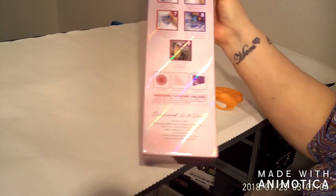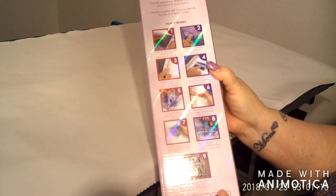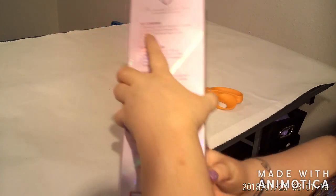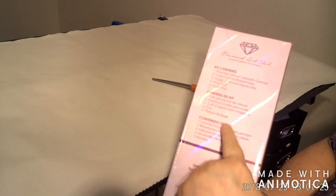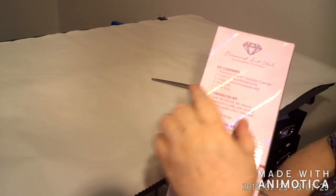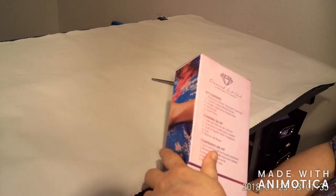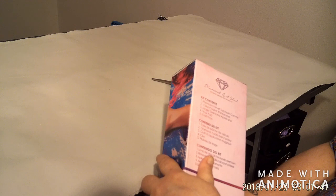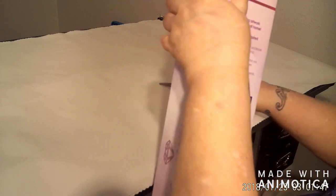On the back here we've got nine instructions on how diamond painting works. Up here it gives you the kit contents — premium velvet tarpene canvas, colors, coated rhinestones, magic diamond applicator, wax pad, and craft tray.